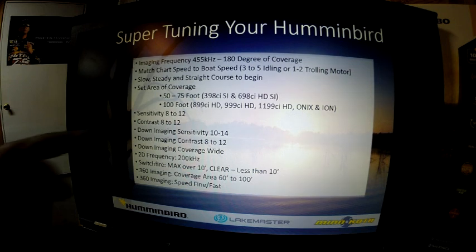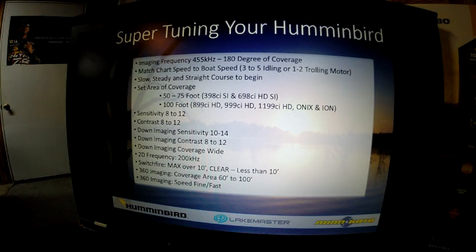The next item is to adjust your sensitivity. Factory defaults are 10. Depending on bottom hardness, you'll want to adjust that from 8 to 12. Harder bottoms, you want to go to a lower number; soft bottoms, you want to raise that sensitivity level so it makes it easier for the data to show up. Also, your contrast — this is under the SI enhance menu — there will be sensitivity, contrast, and sharpness. The contrast can also be adjusted from 8 to 12.